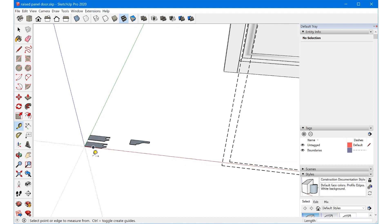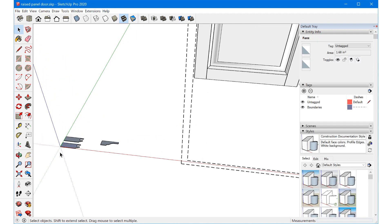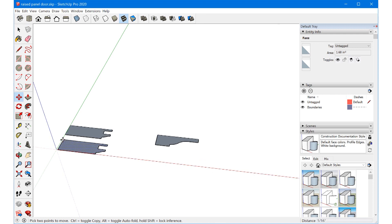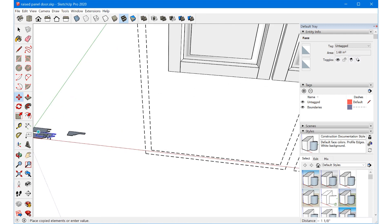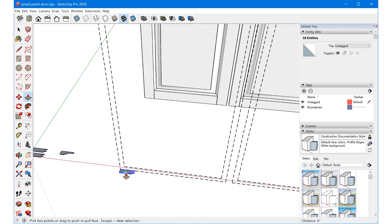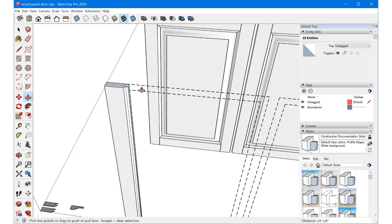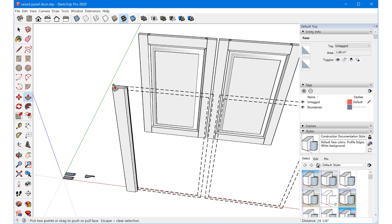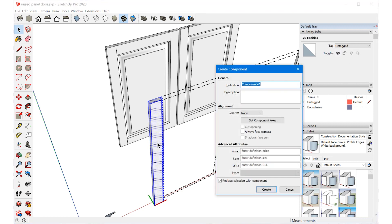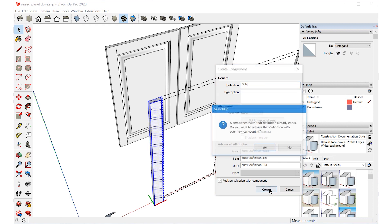Now that we know the exact size of the door, let's grab this profile. With the move tool, I'll grab this back edge, tap control to make a copy, snap to the corner, and then use push/pull to extrude it all the way up to the top. Now that we have our 3D stile, let's make it a component — triple click, tap G, and name the definition 'stile'.